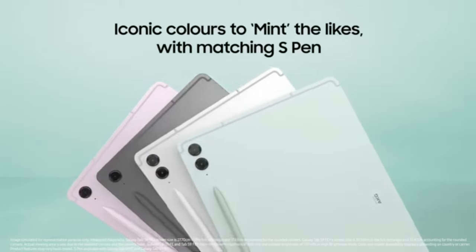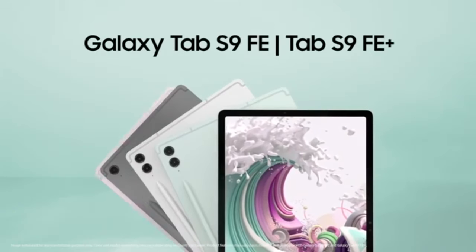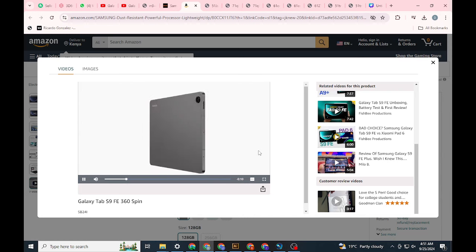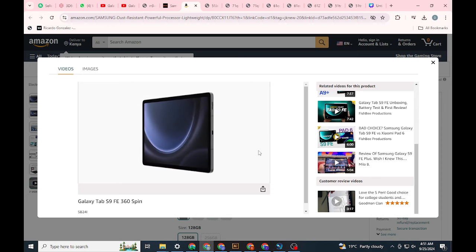A major highlight of the Tab S9 FE is the inclusion of Samsung DeX, the company's desktop-like interface. DeX provides a more productive environment by allowing you to run multiple windows and apps in a desktop-style layout. While DeX runs smoothly on the tablet, the smaller screen size of the standard S9 FE makes it feel slightly cramped. Nonetheless, it's an impressive feature to have at this price point, offering versatility for both work and entertainment.